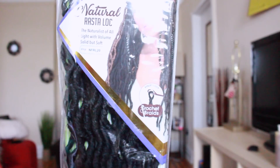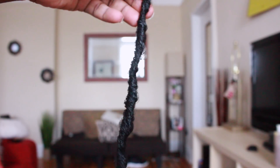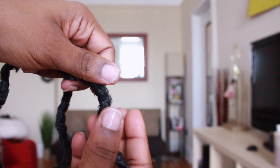This is the hair that we're going to be using for today's style. One of the reasons I love this hair is because it comes with a pre-loop at the top. It really cuts down a lot of time as far as grabbing and installing, and the ends of the hair have a tight coil so you don't have to worry about it unraveling.